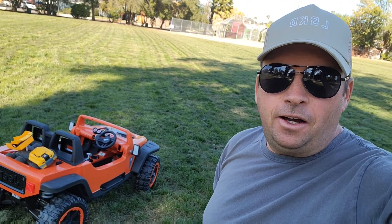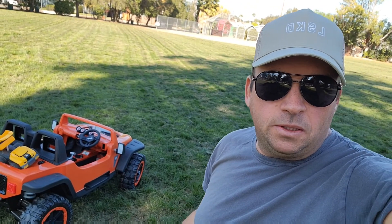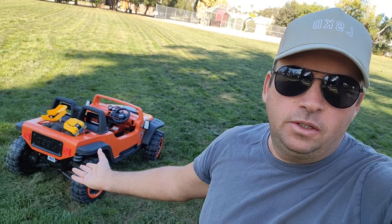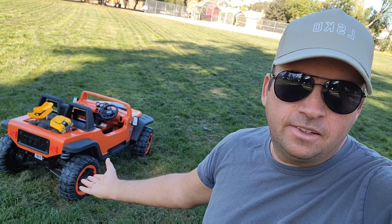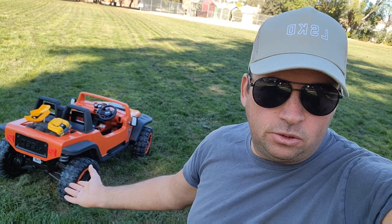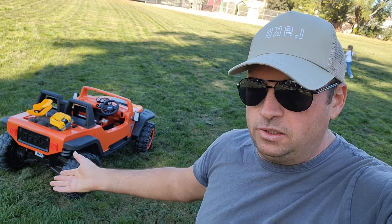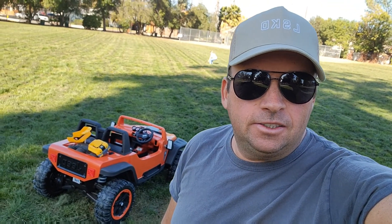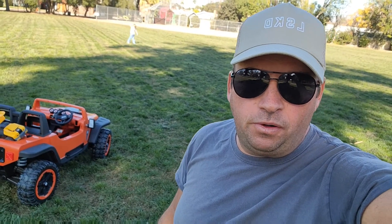I recommend it for someone who lives close to a park so you can take it to the park or open space. It's very wide — even on a walking path it takes up all the space. And riding it in the street is not really safe, since it's only five miles an hour.